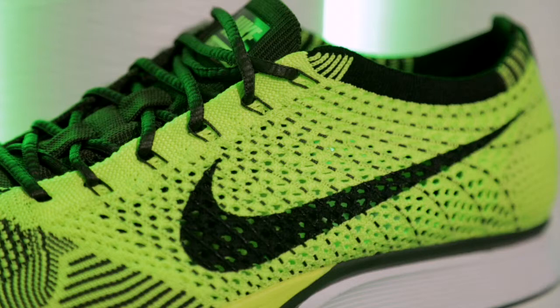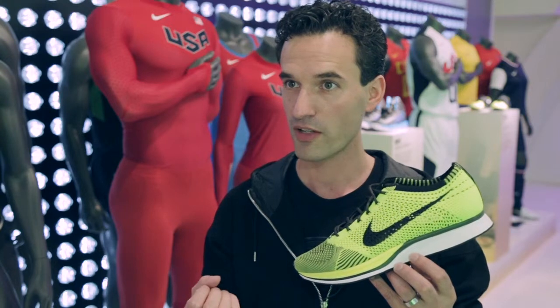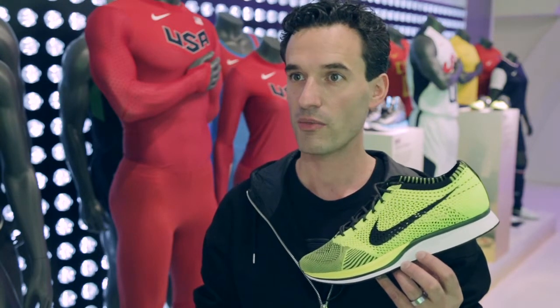It's like this idea of complex simplicity from the design side. From a distance, it looks really, really simple, and as you get close, it is very, very complex, which was one of the key elements across all of our products at Nike.